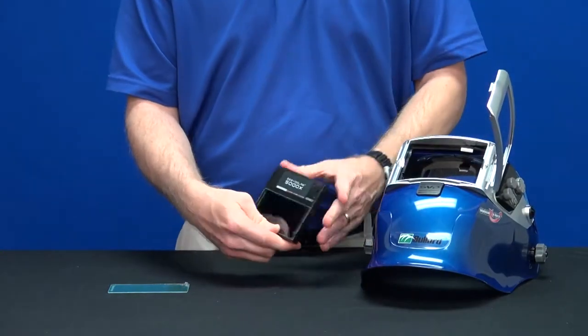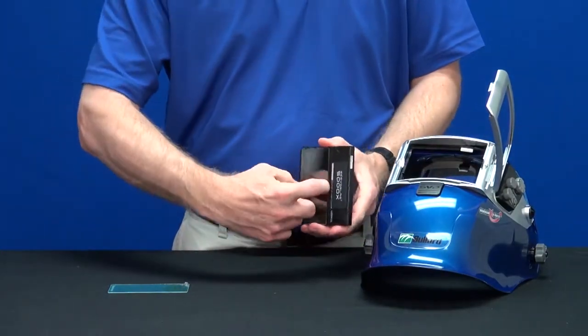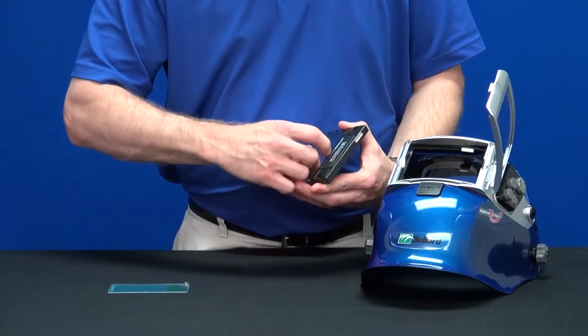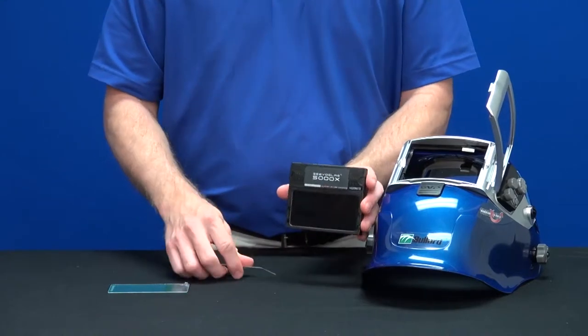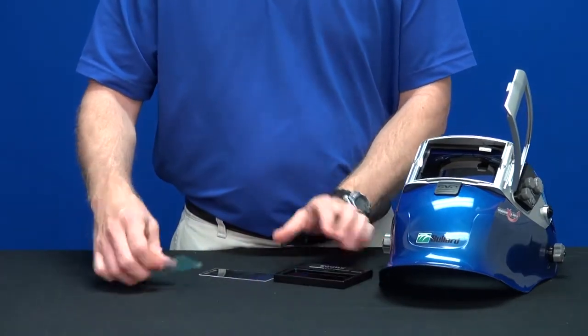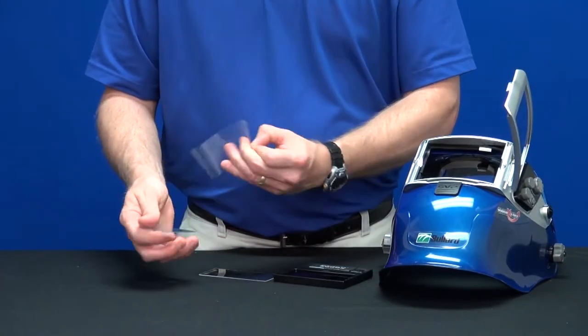Place your index finger into the finger hold at the top center of the viewing lens and pull to remove the cover lens. Remove the protective film from the new cover lens and slide underneath the four holding tabs to install.